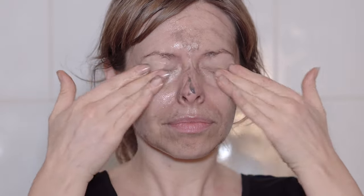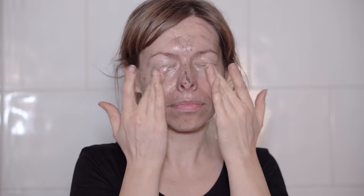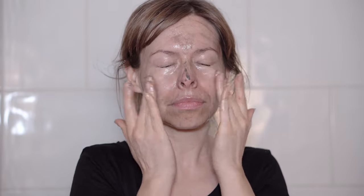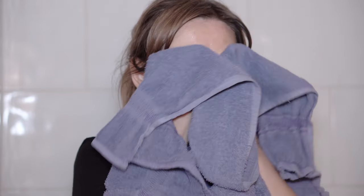Apply oil also on your eyes and lips to remove dirt and makeup. After that, apply a bit of warm water to get the emulsion and still massage your skin. You can use this oil to clean your body's skin as well, especially if you have dry skin. Remove the emulsion from your skin by rinsing it with warm water.